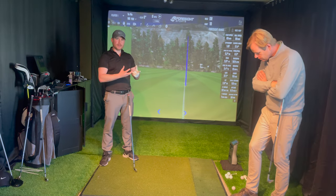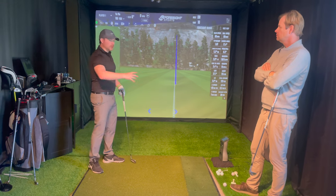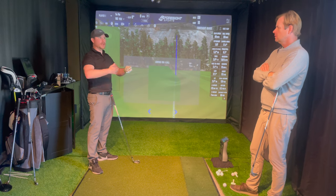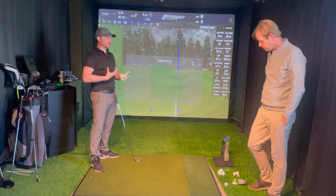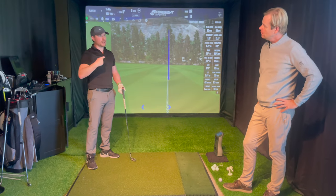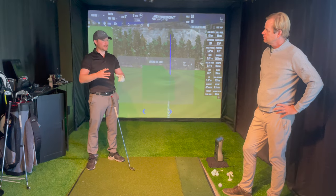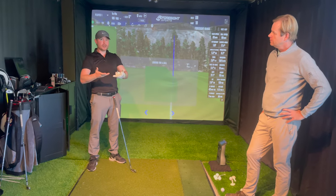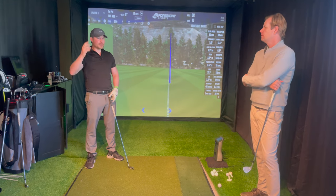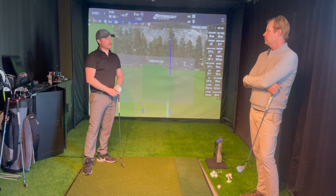The more you can add what's called contextual interference - the scientific term - the better. Add a game where you're doing driver, wedge, seven-iron, nine-iron, and if at any point you fail you go back and start again, or track how many in a row you can successfully do. That internal pressure - if you get up to 12 in a row and that's your record, you'll start to feel nerves. Add a practice buddy for more contextual interference. Put money on the line. More things start happening in your brain that you just can't get when practicing on your own, and you're really sharpening your golf course knife.